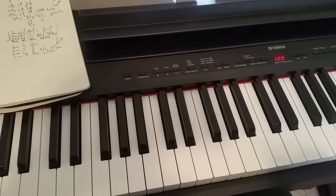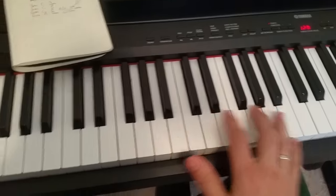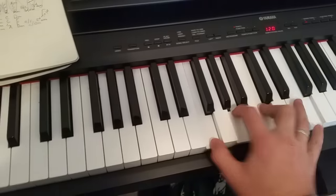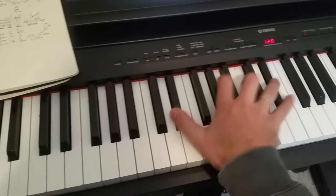I hope that helps. Try and get that pattern, and then work on those chords.